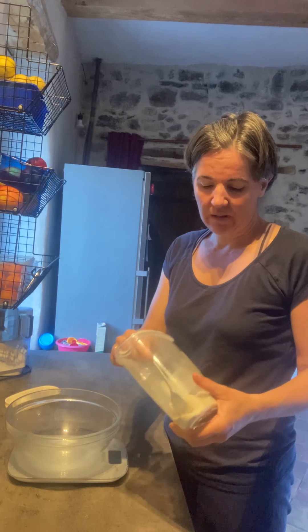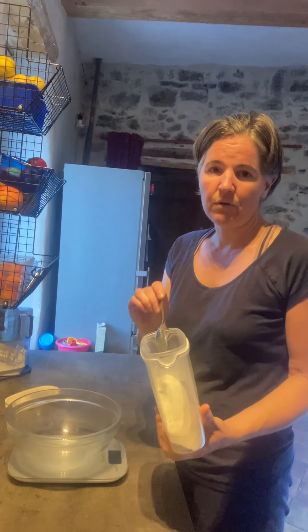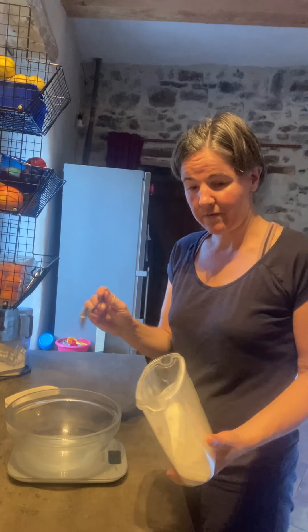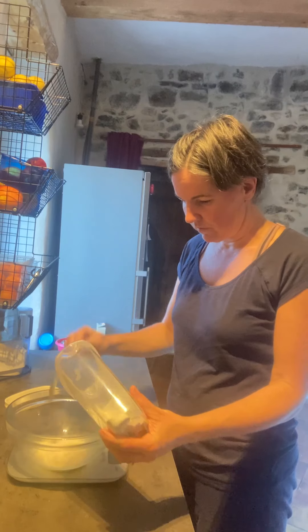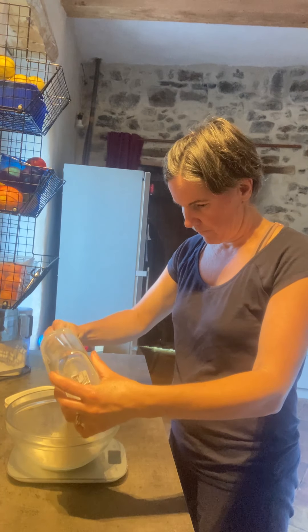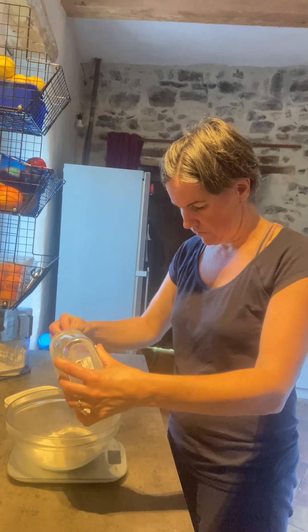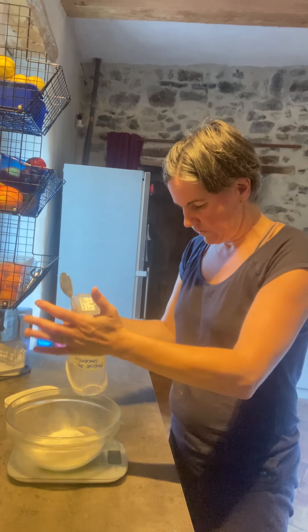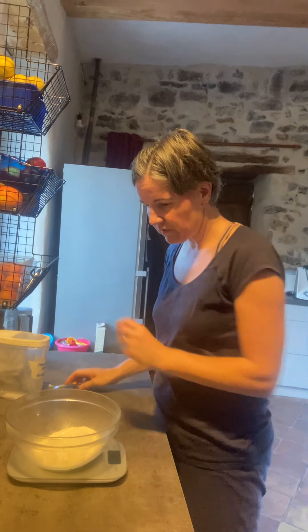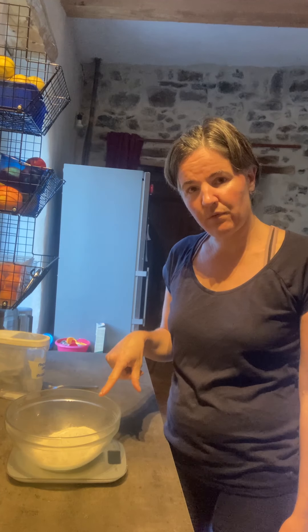Whatever quantity of flour I use, I'm ultimately going to do double the water. So I'm going to see what I have — I've got 150 grams of buckwheat flour that I'd ground previously, so I'm going to put 300 mils of water on that.